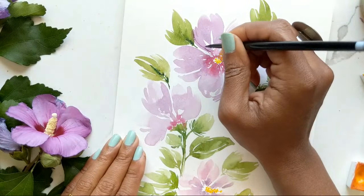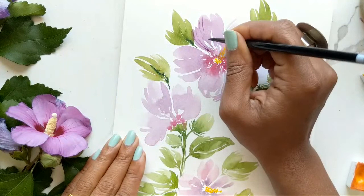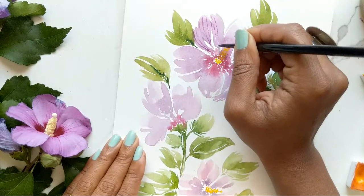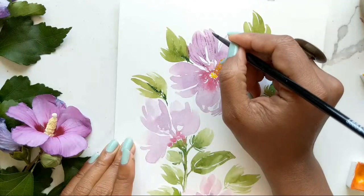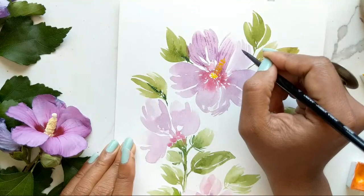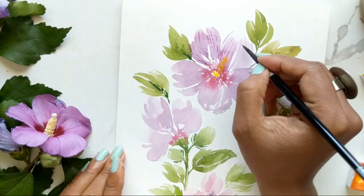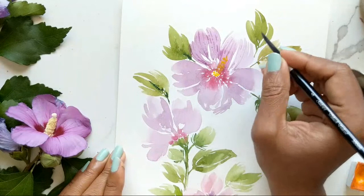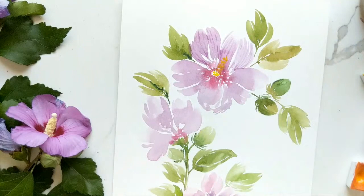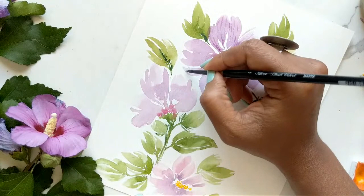I'm just going to start creating the lines — they don't have to go all the way down, they don't have to meet consistently. It could be like little dotted lines the way you see me doing it right now. This is what enhances and gives you definition in terms of which petal is where, because the lines kind of envelop each petal. You see how this petal goes this way and then the lines go this way kind of closing it up — so you know where one petal starts and one ends.